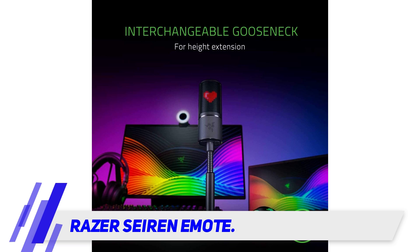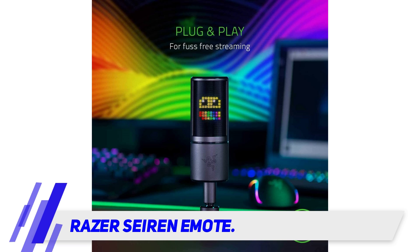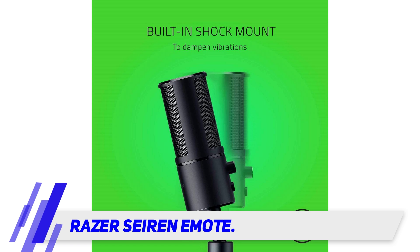Set it up with Razer Synapse 3, a custom software for Razer, to mix and interact with your audience on Twitch and Streamlabs or other streaming sites while enjoying images displayed on the LED programmed with specific audio responses. Worth mentioning, the software does not offer the easiest experience, and you will need another software to get going with a stream, making the whole process sufficiently arduous.